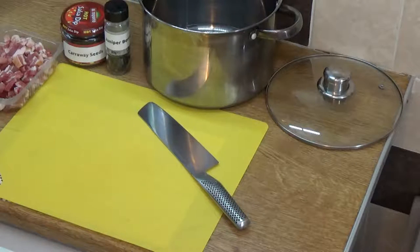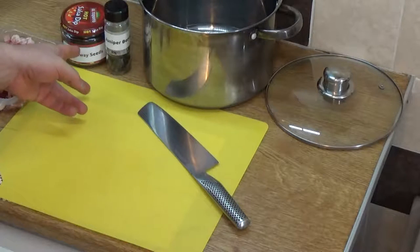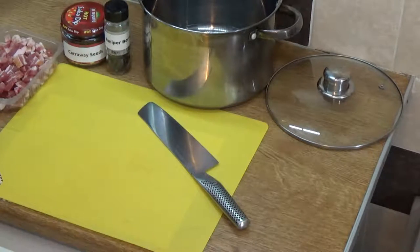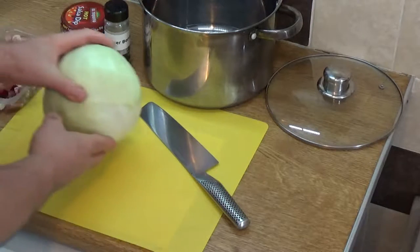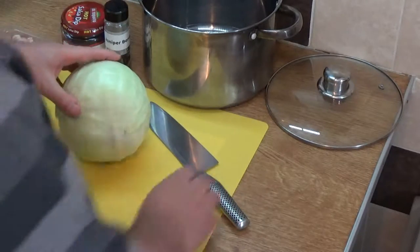Okay, what do we have here? We have juniper berries, we have caraway seeds, and we have bacon lardons. Must be white cabbage — boring old white cabbage, but not anymore folks, just watch this.